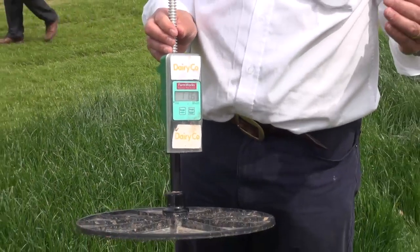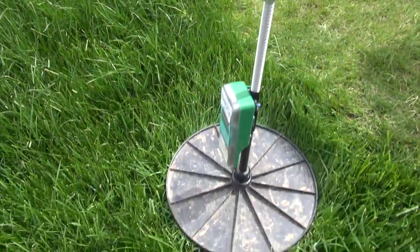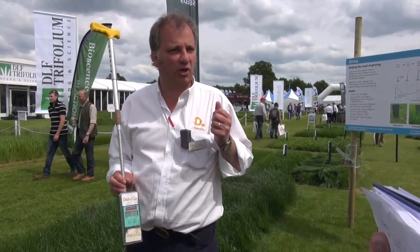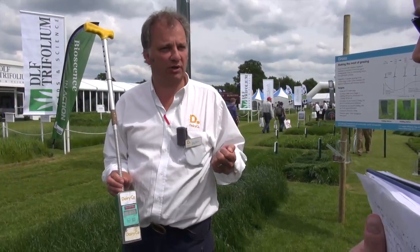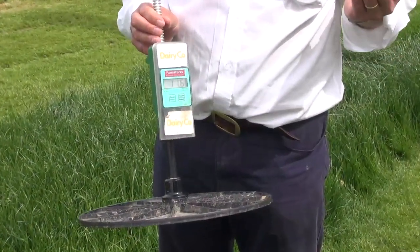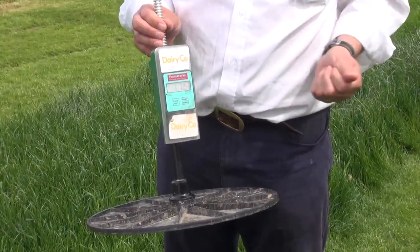If we let it get too far away, the plant actually wants to put a seed head up and therefore goes into a more lignified state. What we're trying to keep it in is a vegetative state. By using the plate meter we can work out what grass and paddocks we need to take out of production and stick into a bale to keep on top of that plant. We're trying to keep it so that the plant is available at two and a half to three leaves grazing, which is where we maximise quantity and quality. The plate meter gives us the information to make those critical decisions.